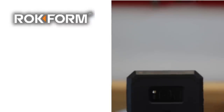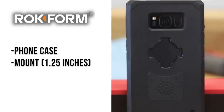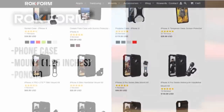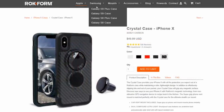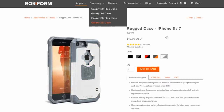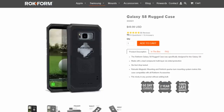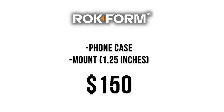Moving on to Rockform — in this kit you won't get a poncho but you still get the phone case as well as a handlebar mount also up to one and one quarter inches. The difference with Rockform is you get a lot of color options, from American flag to some dope looking carbon fiber and everything in between, unless you have an Android — in that case you get black. Depending on what phone you have and what case you choose, you're looking at a price tag of about $150, which is over twice the cost of the Quad Lock.